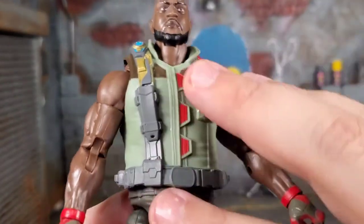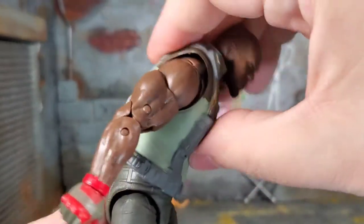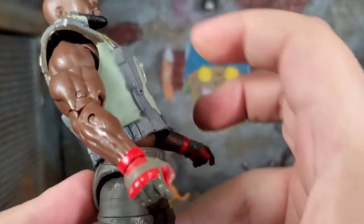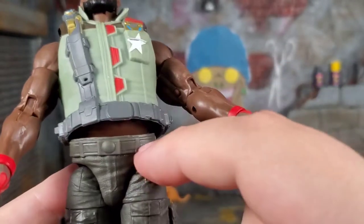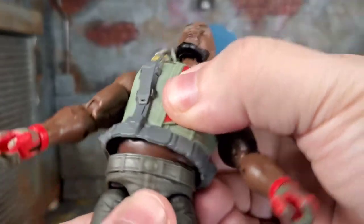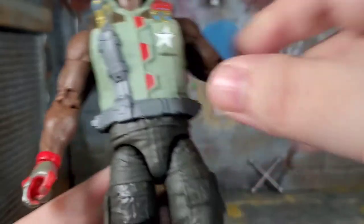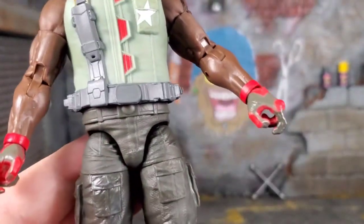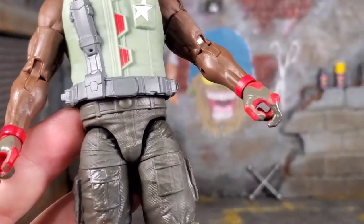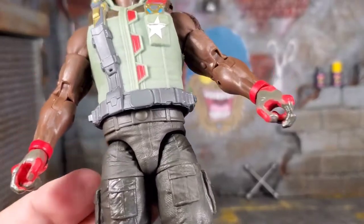There's an ab crunch under there, but it's blocked because of the vest. So getting him to lean forward is a challenge. Leaning back, you can lean back quite a bit. He does have a little bit of gappage, but that's because the waist is on a ball. So you get tons of leaning, rotating, and pivoting — the way a lot of figures should have. Get rid of that locked-in bookshelf hip type of thing. Go with the ball — that's the way to do it.